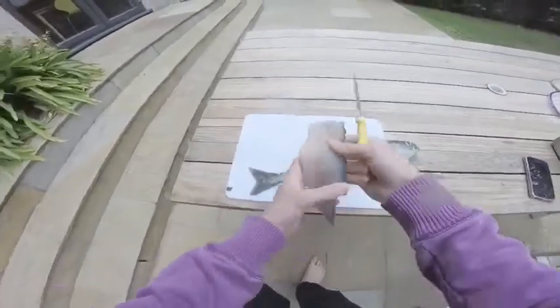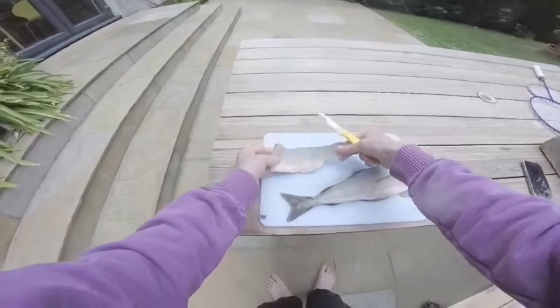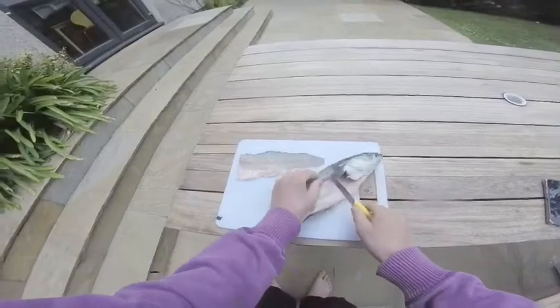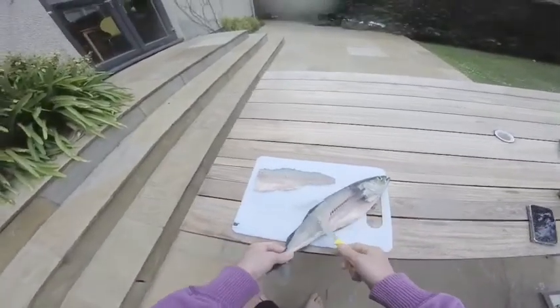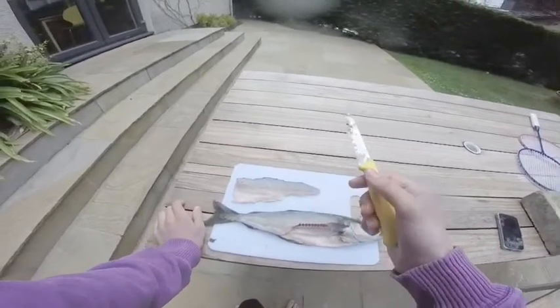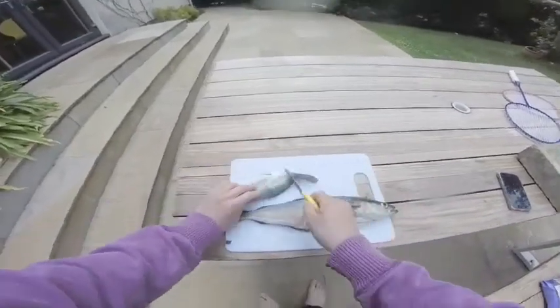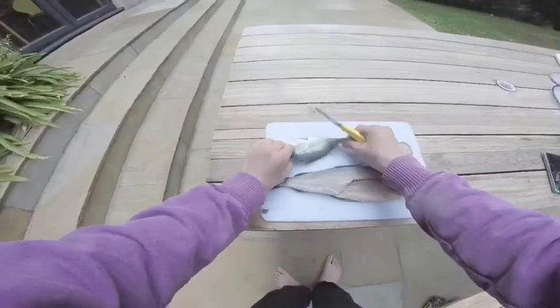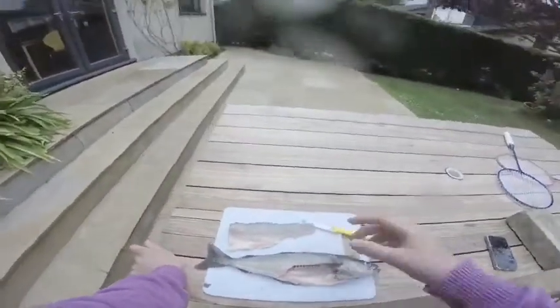There we go. That's not a brilliant fillet, but it's alright. I'll try and get the rest of this meat off, because I think there's still some meat on here. So I'm going to go and get a sharper knife and then come back. And I think also — are you supposed to scrape the scales off? I'm not sure. Anyway, we'll get a sharper knife, then we'll be back.